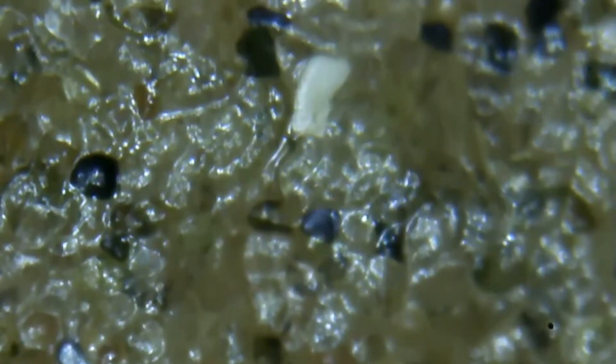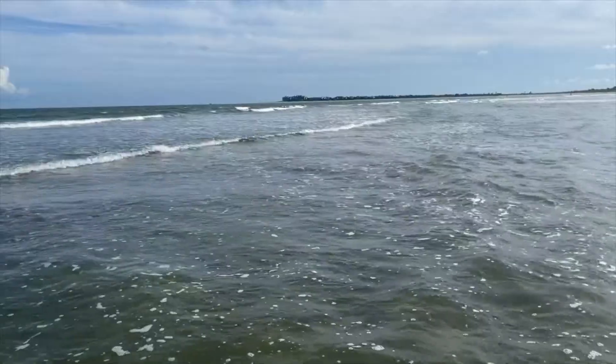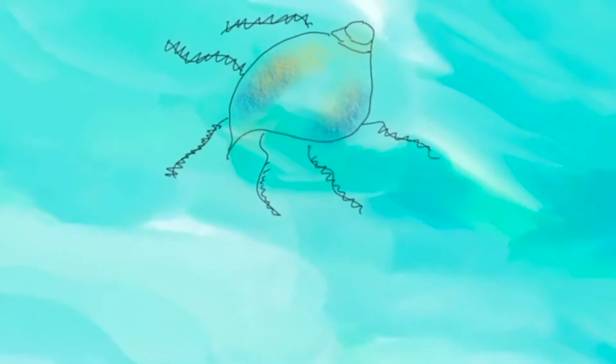If we look at this under a microscope, you can see tiny grains of sand cementing the proteins that hold the eggs. Tiny eggs will develop, and the larva will eventually become planktonic, spending some time in an early stage called a veliger.